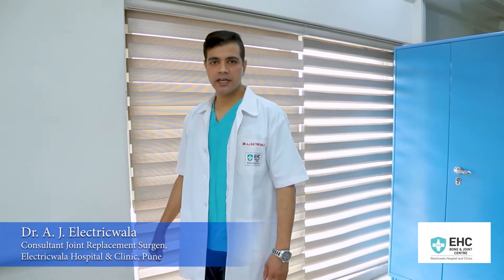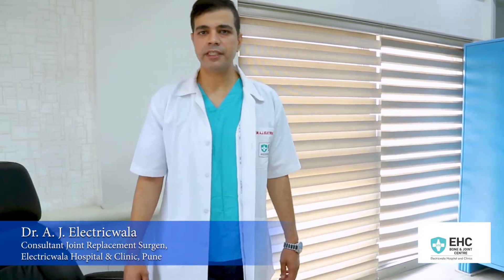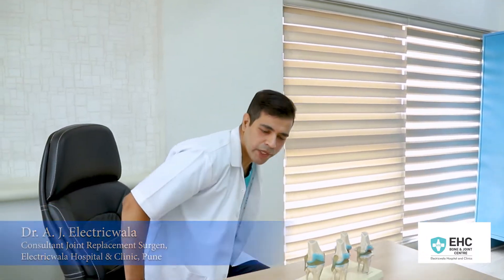Hello friends, I am Dr. Ali J. Electricwalla, Consultant Joint Replacement and Orthopedic Surgeon, Pune. Today we shall talk about Total Knee Replacement Surgery.